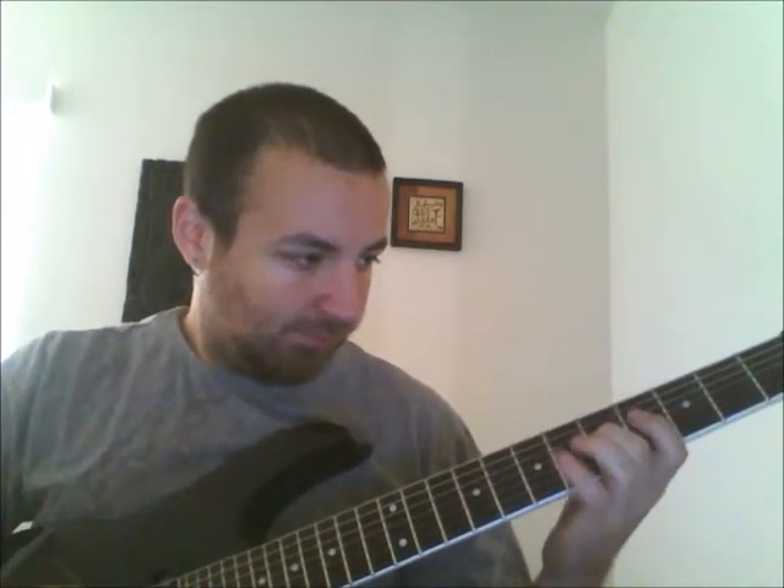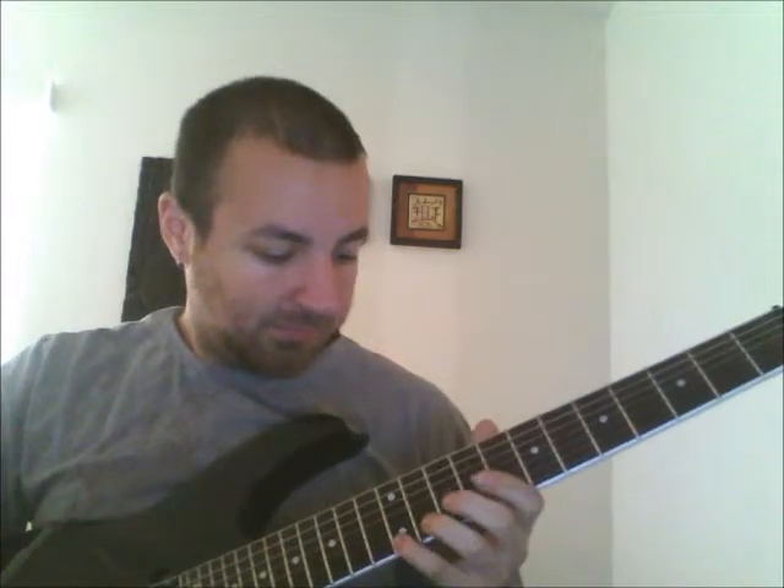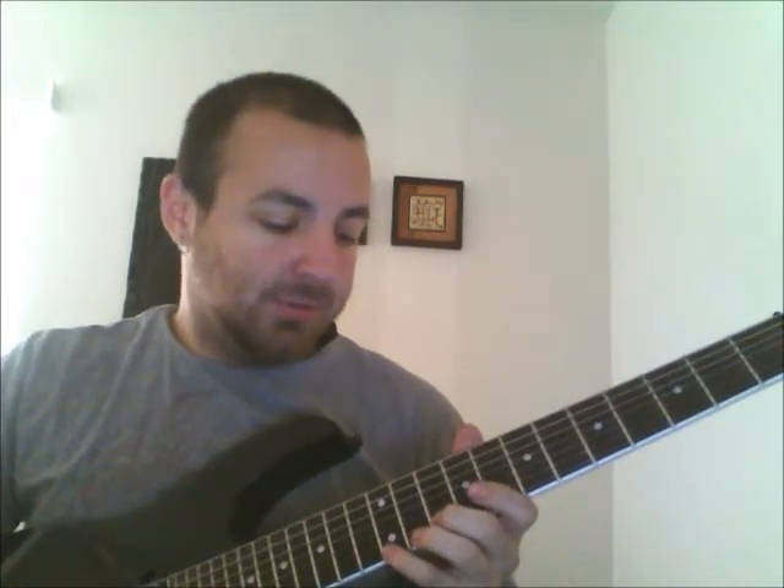Here it is at 100. Here it is at 150. I'm going to try it at 170. Here's my attempt at 200 beats per minute.